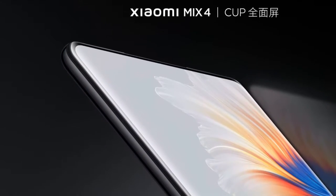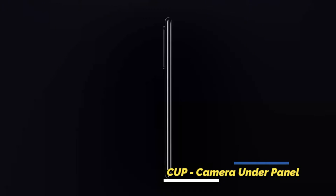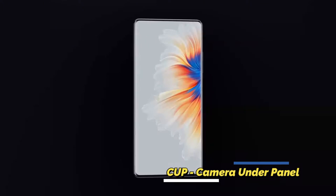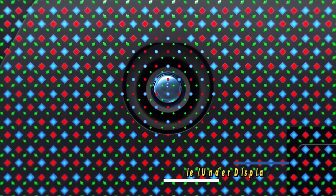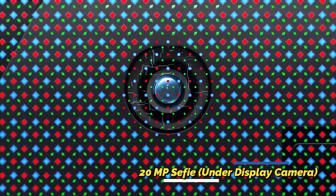One more notable display feature is the under-display camera technology, which Xiaomi calls CUP display — CUP standing for Camera Under Panel. This gives the device a full-view display with no notch or punch-hole, as the selfie camera is hidden beneath the display panel.